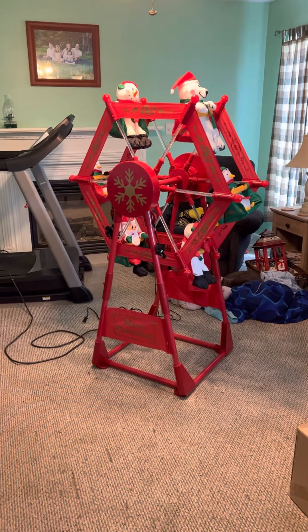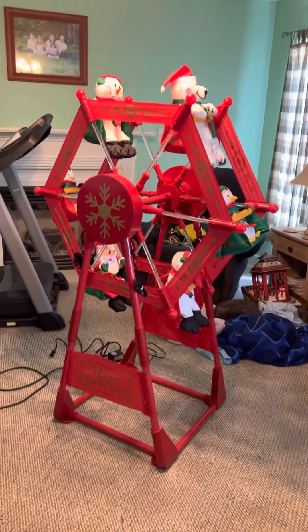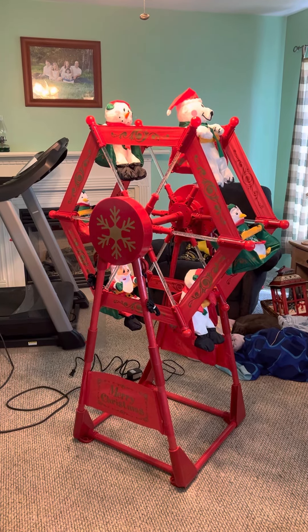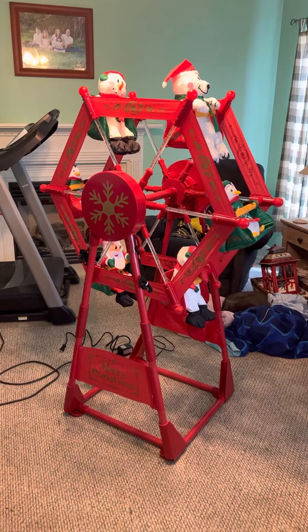Hey guys, Holiday Master here, and this video is kind of unique. This is the Jimmy 2007 5-foot tall Ferris wheel. Let me walk to my room real quick — I bought this thing at a yard sale last fall.